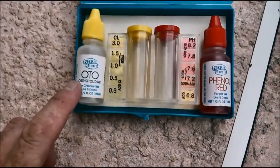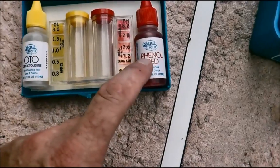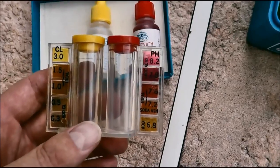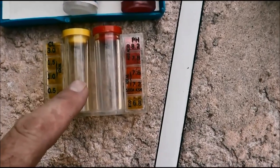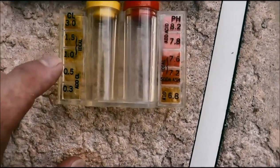As you can see, it's a yellow OTO — that's for chlorine and for the pH. Here are the two vials: you simply put your pool water sample in there, put the drops in, and then just compare the color of your pool water to the chart right here.